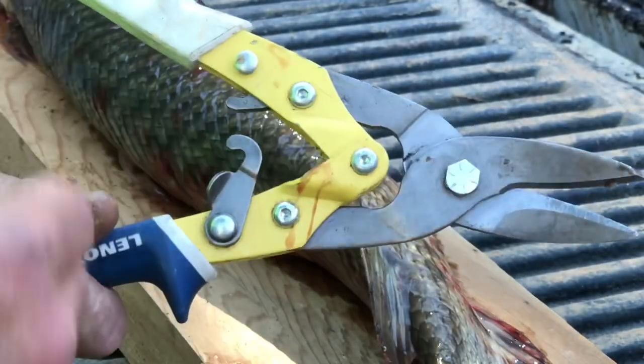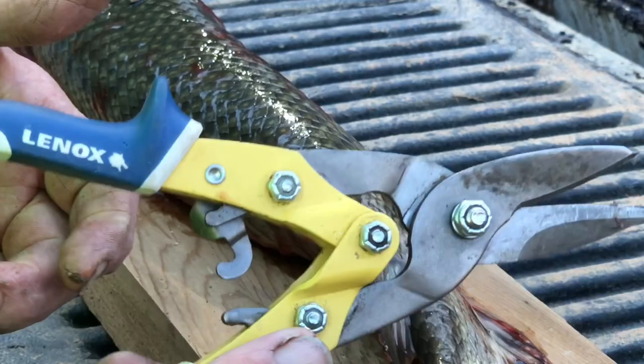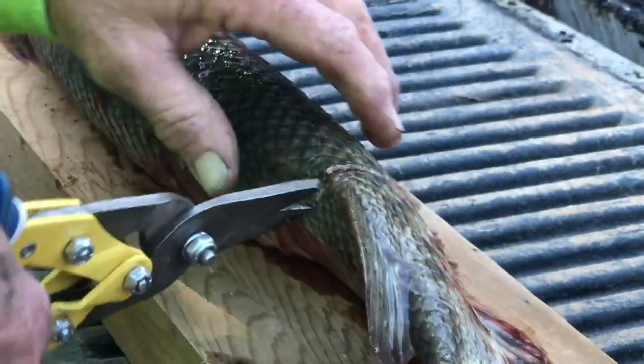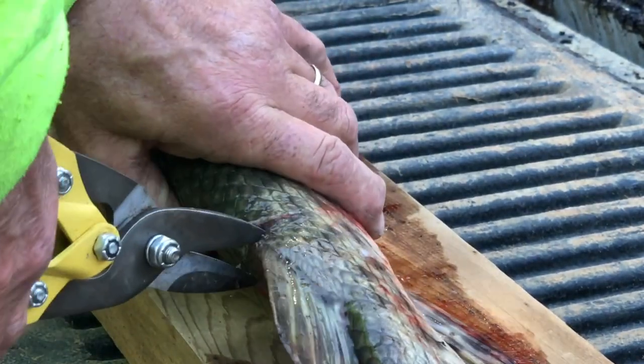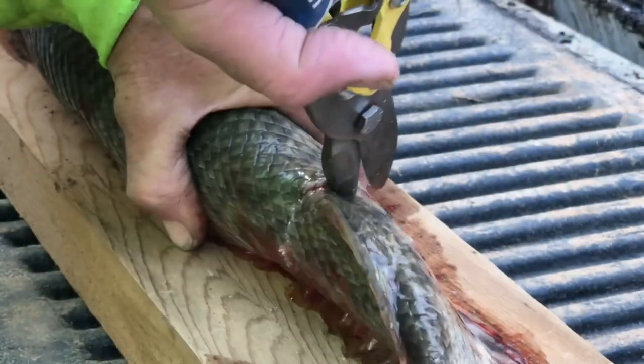I've got a pair of Lennox tin snips — these are really good ones, they're built really well. I bought these because we cut a lot of these gar; you've got to have them. I made a little cut right here and it's gonna look like the letter T here in just a second. All we're gonna do is take the meat off the back of this fish.